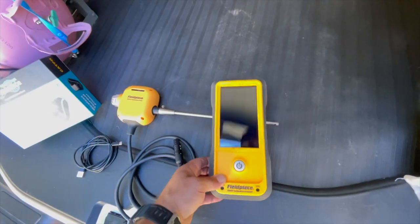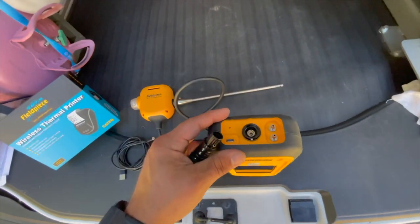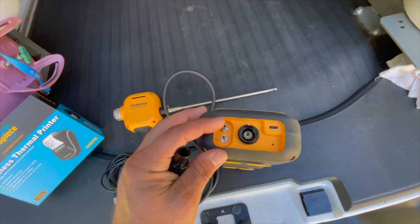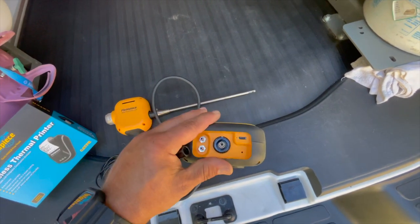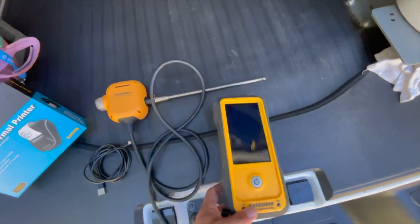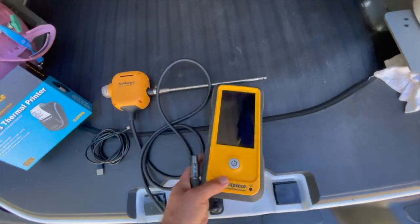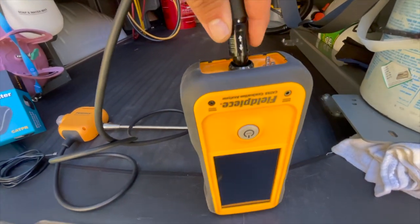Let's go over the functionality of the combustion analyzer. At the bottom you have your plug for the combustion probe and your charging port. It also has a dual manometer built in, which eliminates another separate tool. It also eliminates the need for a CO tester because this does CO air-free as well — so that's three tools in one. Plugging in the probe is simple: you have a white line and two arrows on top, and it just snaps into place.